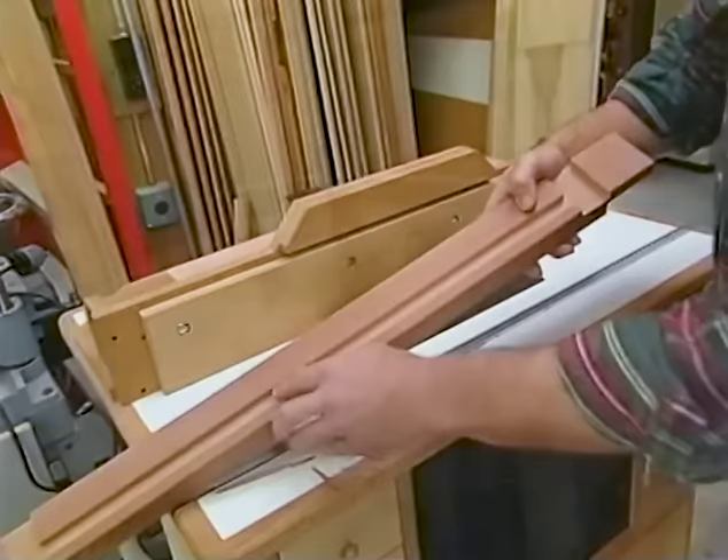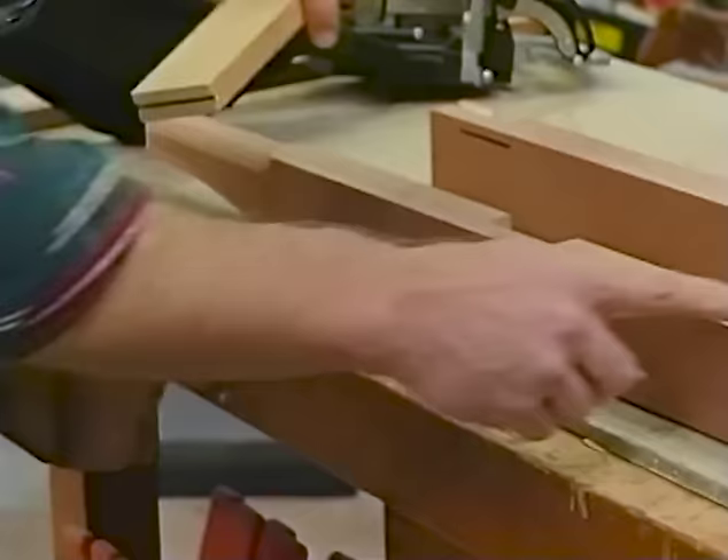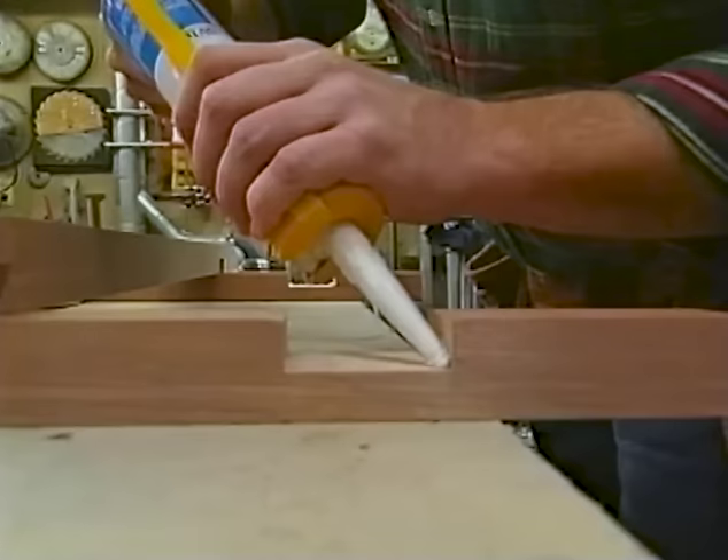Now I'm ready to drill a half-inch hole to receive the axle for the wheel assembly. I've also cut slots for biscuits in the top rails and in some narrow pieces of three-quarter-inch stock. They'll take a number-10 biscuit and will go between the rails to support the storage drawer.